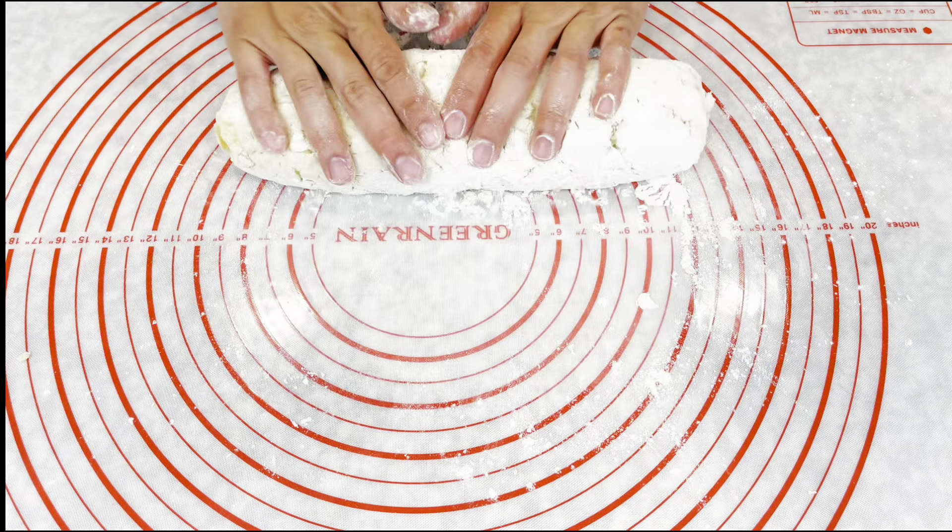You can add any protein you want — grilled chicken, fish, shrimp, whichever protein you like. Turn the heat off and add a little bit of chopped parsley.